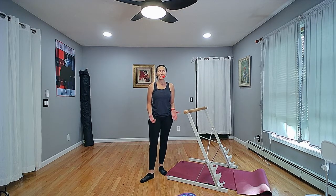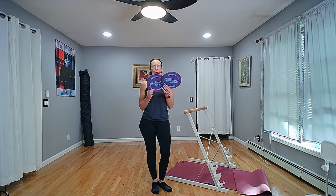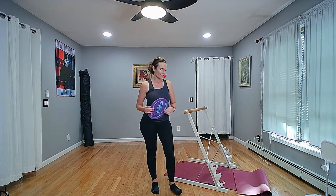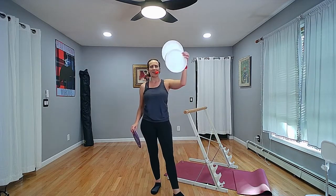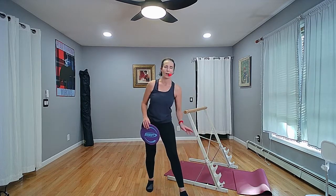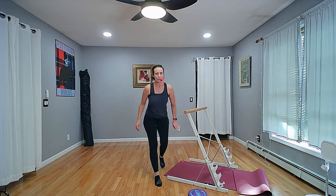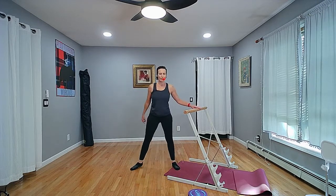Hello there, this is Stacey with Plaid Elephant Workouts. We're going to do a bar fusion class today — a little bit of standing work, getting our arms moving without weights, and then we're going to add in some plates or gliders. If you don't have traditional bar gliders or Pilates gliders, you can use a cheap dollar store plate on your carpeted or hard floor surface. Let's do a quick warm up because this is a short class.